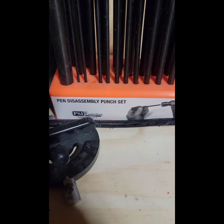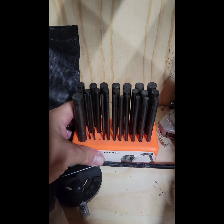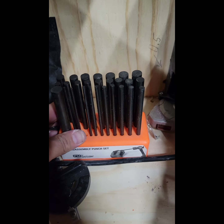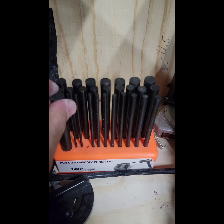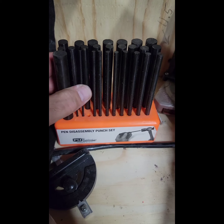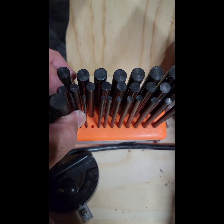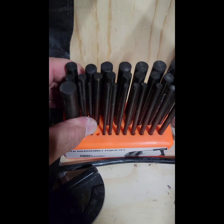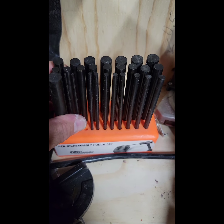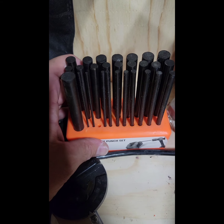Basically, how I bend the face is I have a punch kit. I got mine from PSI — it's a pin disassembly punch kit. I use this to take apart pins if they're broken or messed up, and I use it for hammering out stuff and all kinds of things. What I do is find the size of punch that matches the barrel size on your pin.